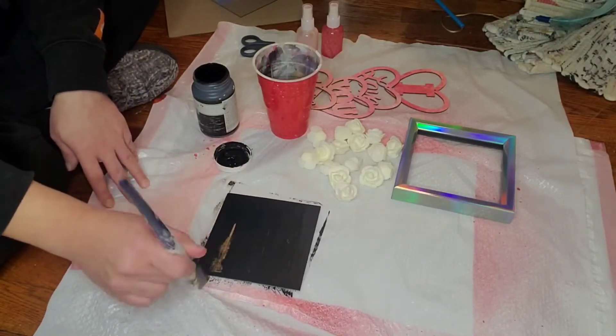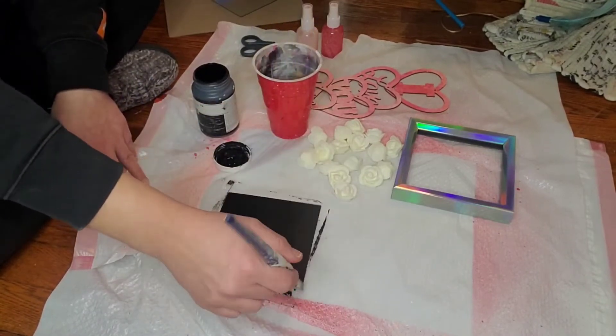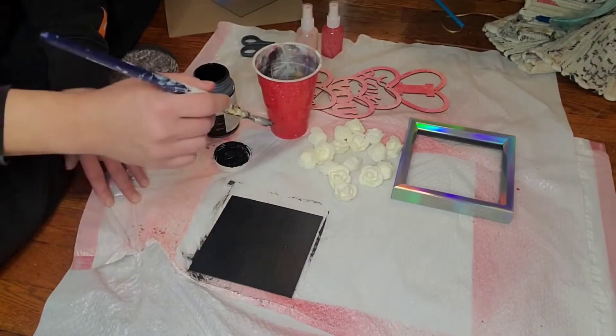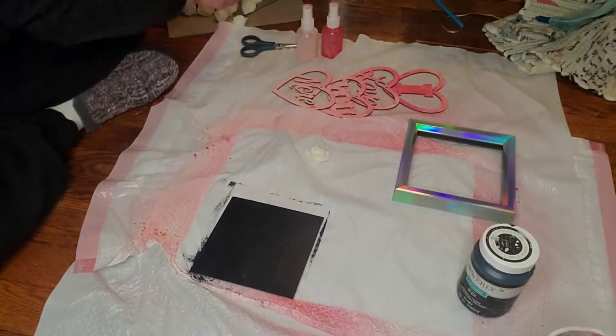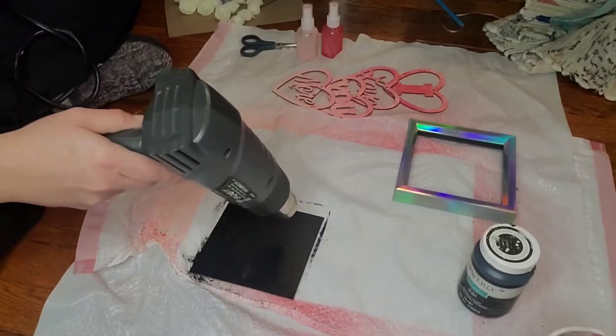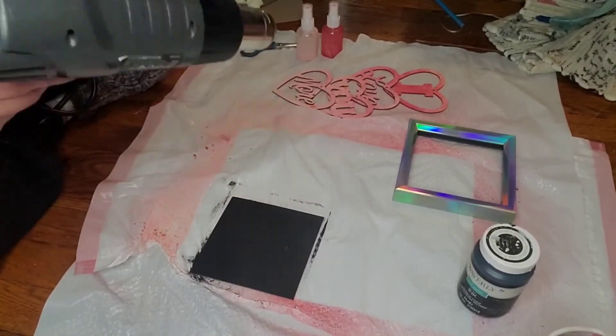I do use a little bit of pink paint — you see it way over there in one of the spray bottles. I just dip a paintbrush in it and give the tips of the roses a little hue of pink on them as well.